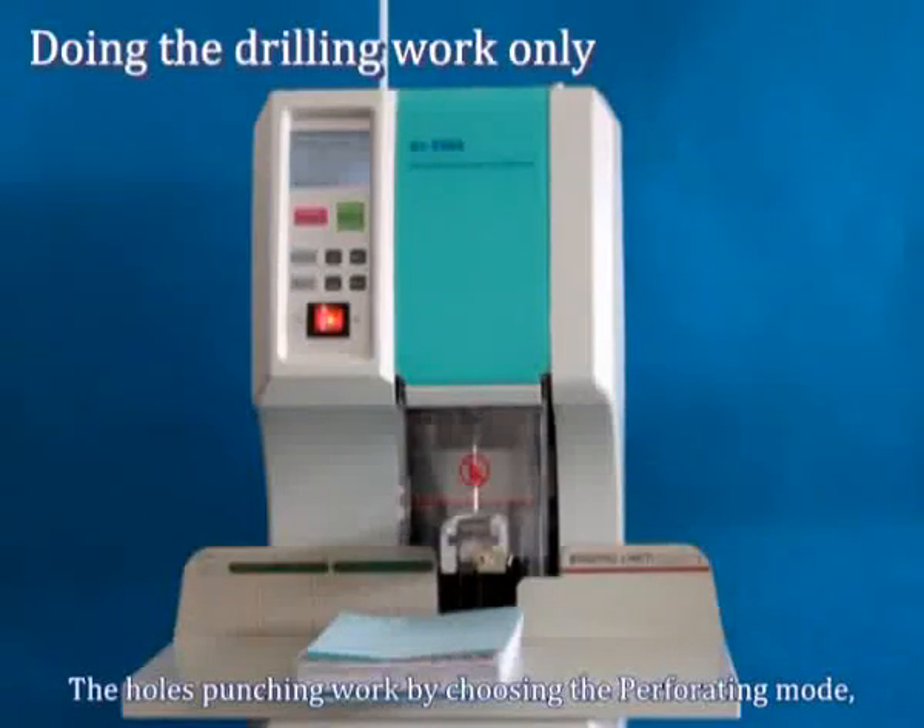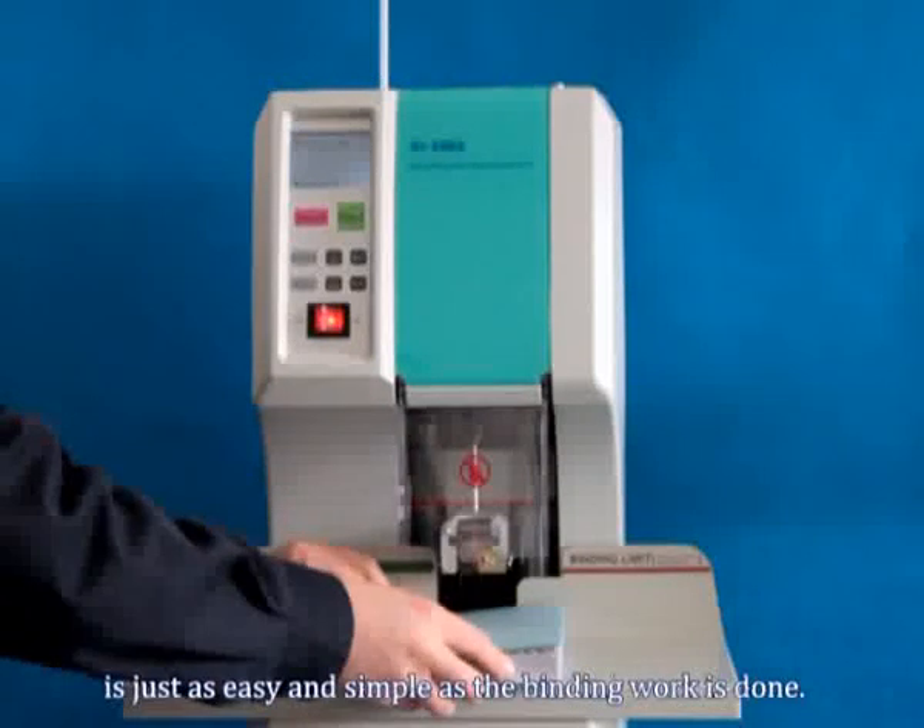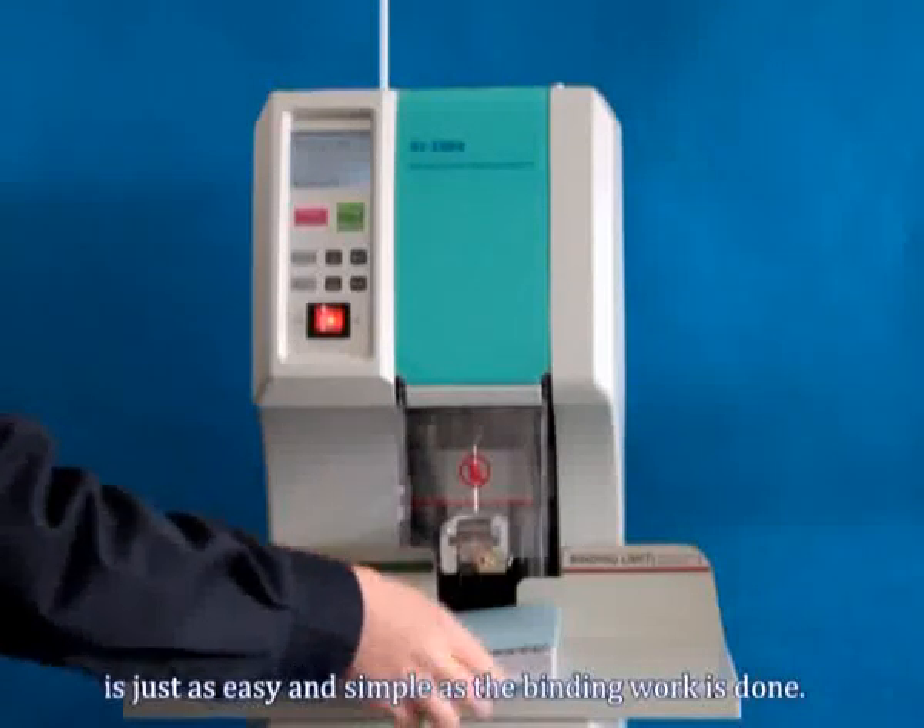The hole punching work, by choosing the perforating mode, is just as easy and simple as the binding work.